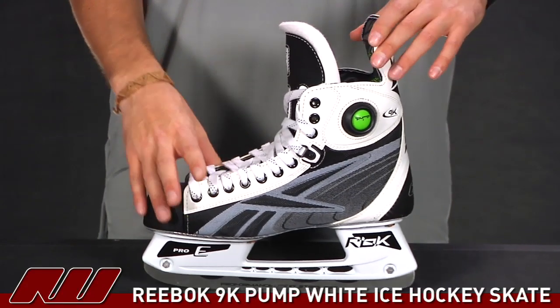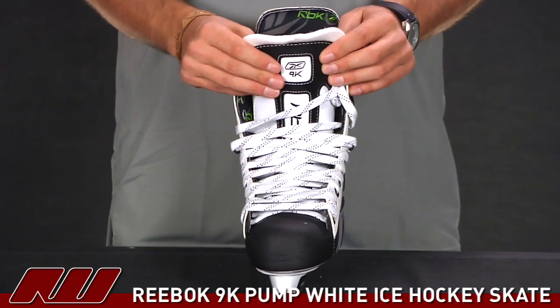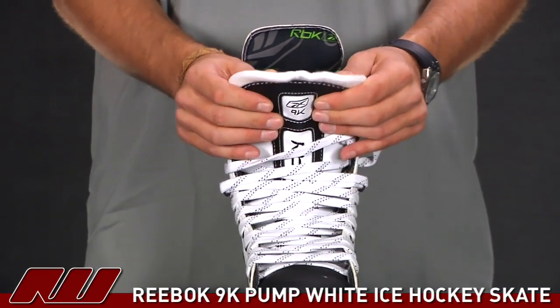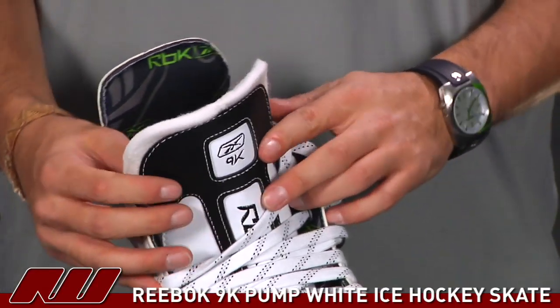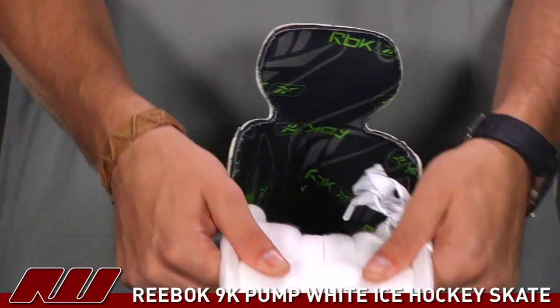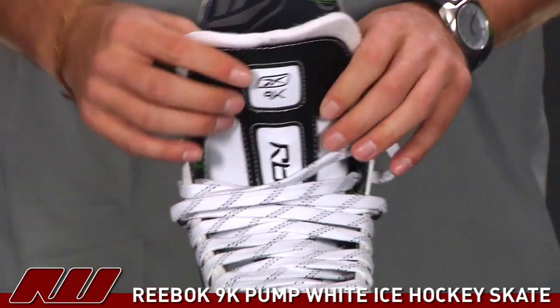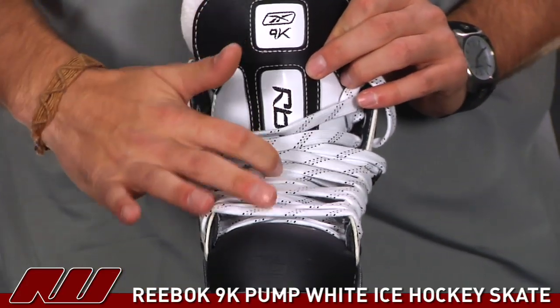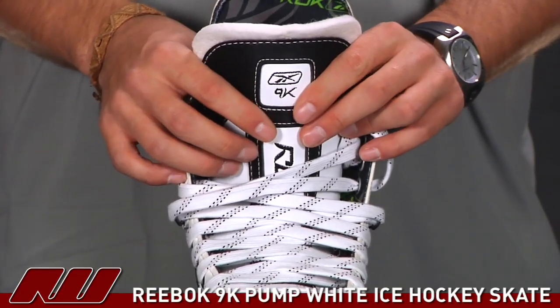The other difference between this skate and the regular 9K is the tongue. This one is using a pro white felt tongue, so it's going to have a traditional tongue compared to the thinner design of the regular 9K. As you can see, moving it down, it does have a nice thick feel to it, as you'd expect from a traditional tongue. You also have a little bit of a lace bite bar running down the center of it to give you that lace bite protection.